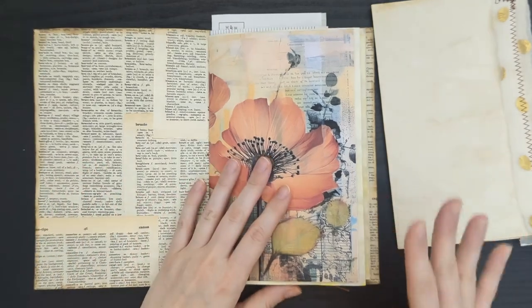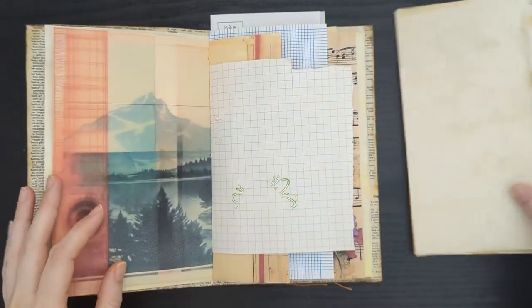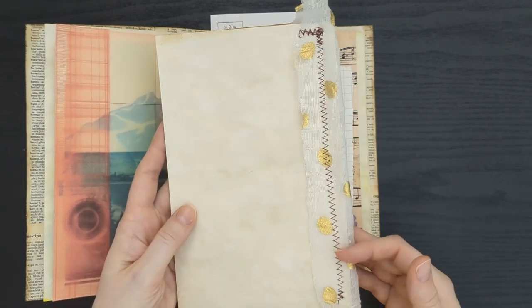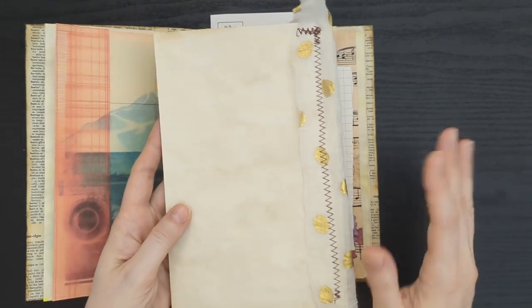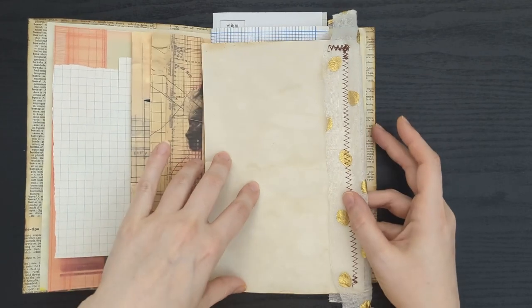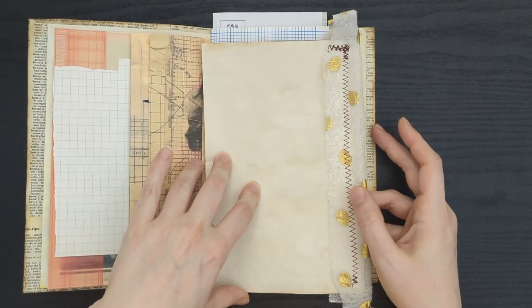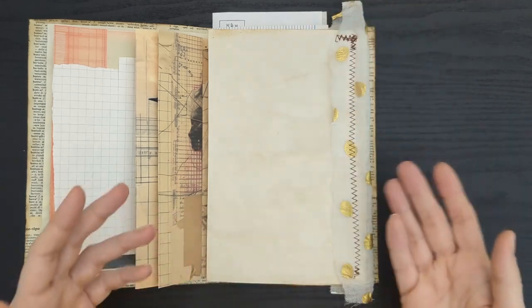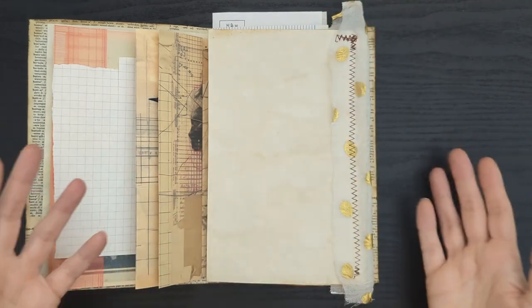You might add pages for the same reason, or you might add pages because, like on this page, I added a sewn element and it's just easier to sew those elements on when the page is outside of the book. Whereas trying to get a page into the sewing machine when it's already bound is not a good time. So maybe you wanted to do some sewing and then you're like, how do I get these into my journal?